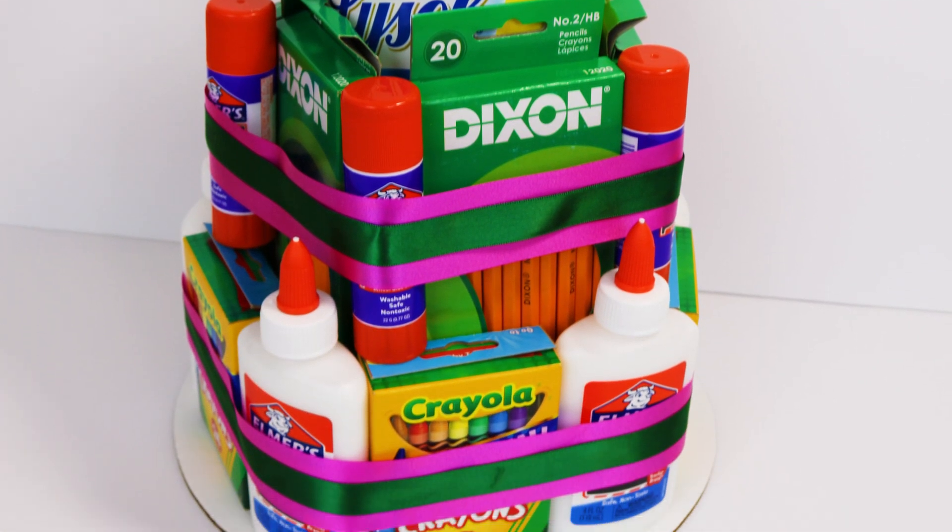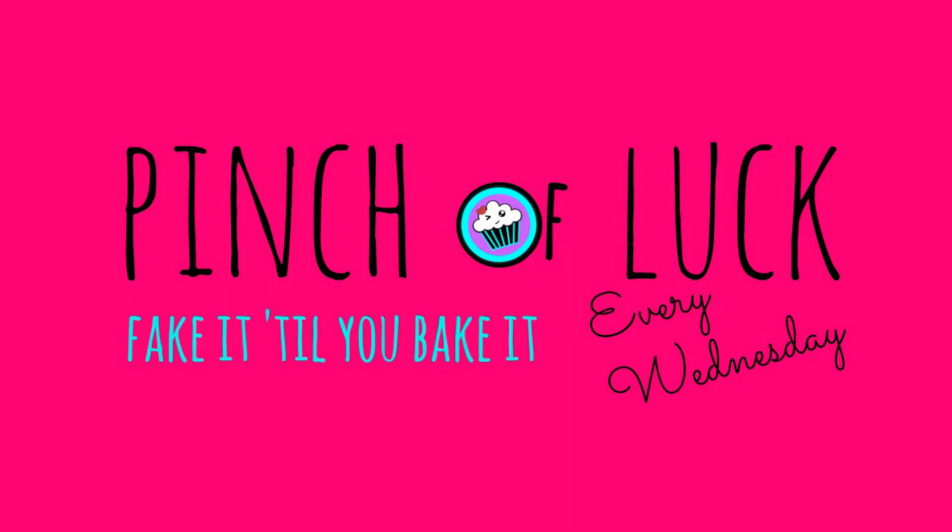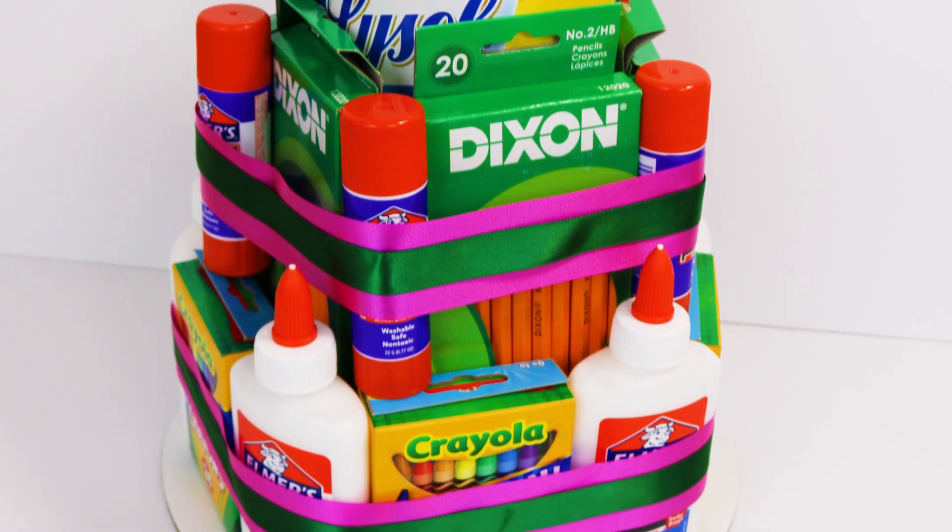It's time to go back to school! Hey guys, it's Jana and welcome to Pinch of Luck. If you are new here, thank you for hanging out and go ahead and hit that subscribe button so you don't miss me next week. Today we are going to make this super cute school supply cake for our new teachers this year. This is also great for teacher appreciation — we gotta show our teachers some love.